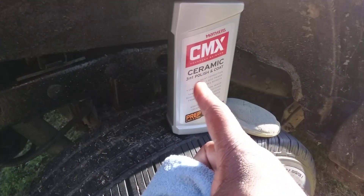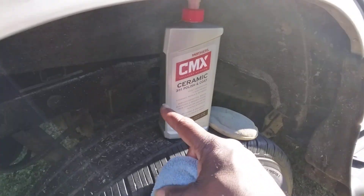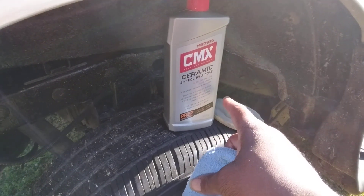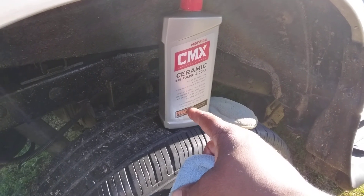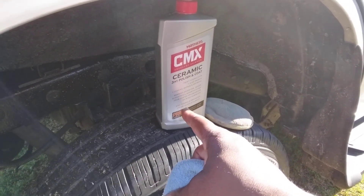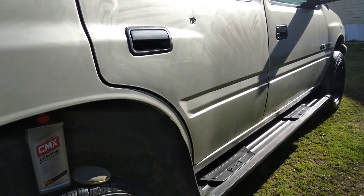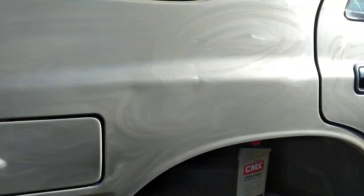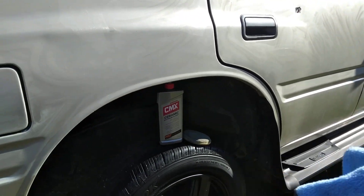This is more of a shine enhancement, which is what I'm trying to do here. It removes oxidation, scratches, and imperfections from coated or uncoated painted surfaces. The SiO2 formula enhances color, gloss, and clarity. I'm trying to bring more clarity and gloss to the paint — that's all you want, more clarity. That's what I'm looking for today, y'all.